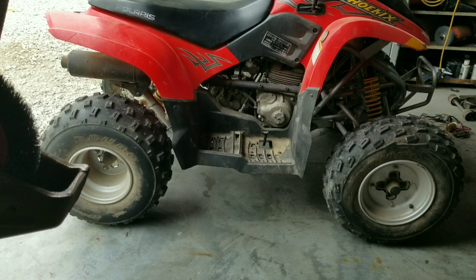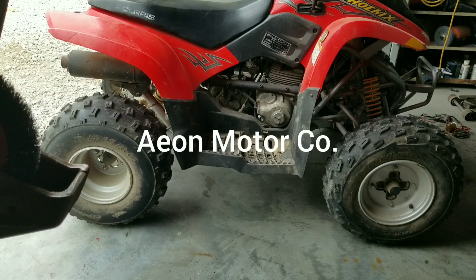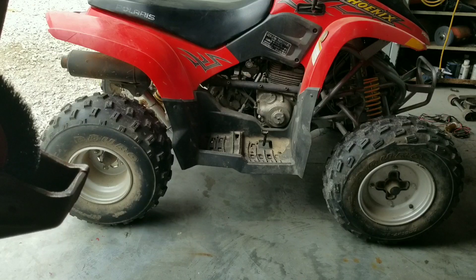This is a 2005 Polaris Phoenix. The engine is made by AEION - A-E-I-O-N - a Chinese-made engine. They actually run pretty decent for a Chinese engine, but they do have their difficulties. The issue we're having with this one is the starter clutch has failed. For a lot of years on this machine, when you hit the starter you hear it free-spin without turning the engine over, but then when you hit it a second time it grabs and goes. Now it never grabs the engine.